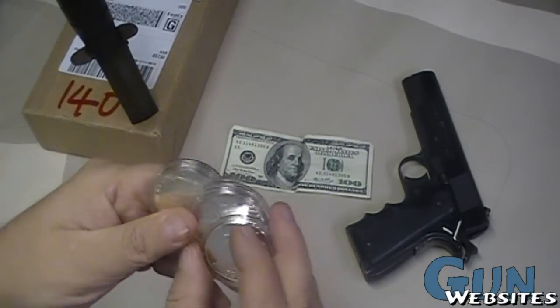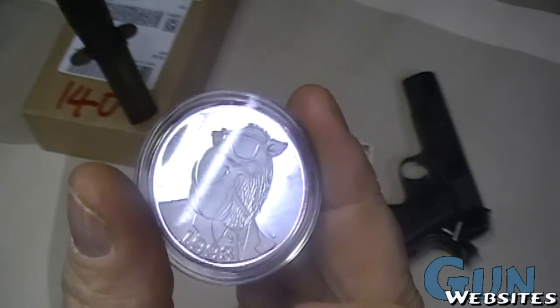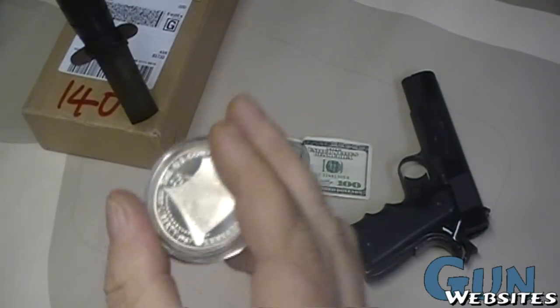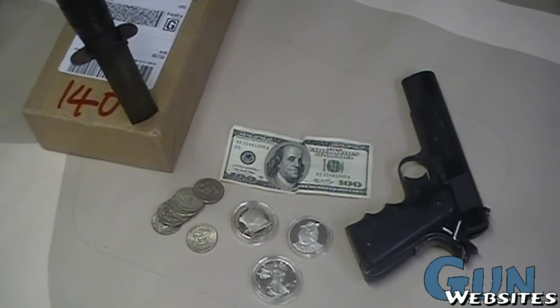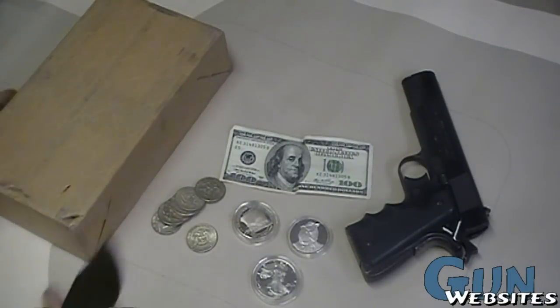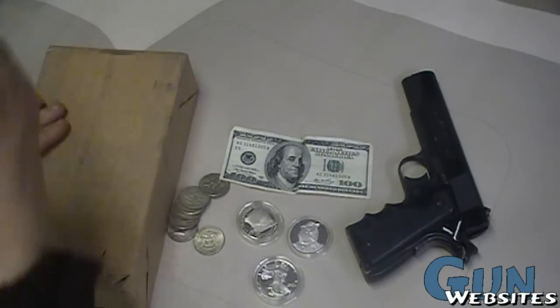Another alternative has always been just plain old silver — something like a limited run, plain old mint sets, or something cool like a Constitution dollar that will probably go up in value because of what it is, not just the amount of silver in it. So it's that time of year and I'm thinking, what can I give people as gifts? Then I heard about the Northwest Territorial Mint, and they offer silver bullets. So let's take a look — that should be what's in this box.